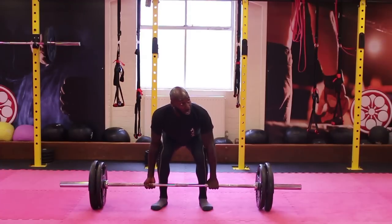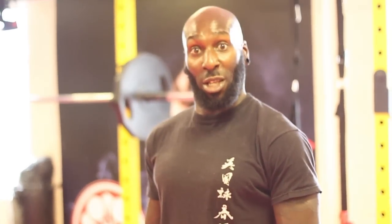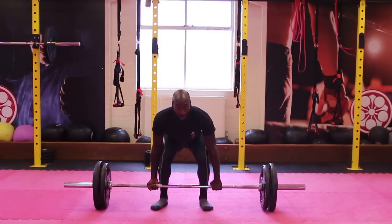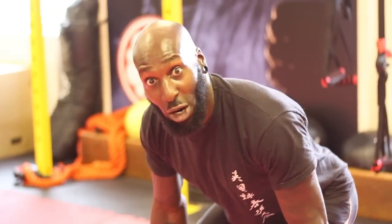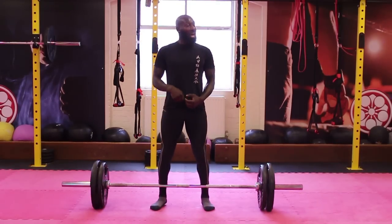As I do this slowly to demonstrate, I'm moving my ankles first, then my knees, and then my hips coming last. Now I'll do this at proper speed. What you're aiming for as you pull the bar up is a full extension of your body, with all of your joints moving at the same time.